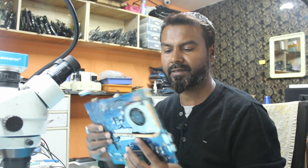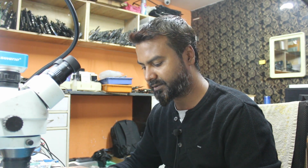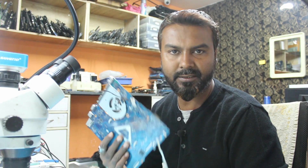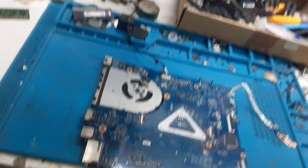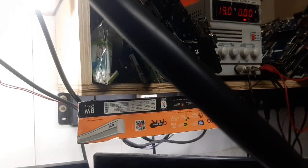Hello guys, welcome back to the channel. Today we have a Dell board, model LFB843P. The problem is it is not turning on - the fan is spinning but there is no rise in ampere. It's a dealer's board so let's try to fix it today. Let's have a quick look at the components and then we will inject the voltage. Since the fan is spinning, before I start let me demonstrate the condition of the board. The DC is set on 19 volts.